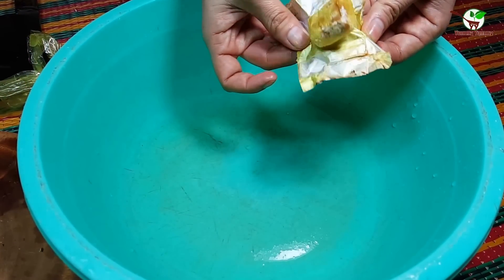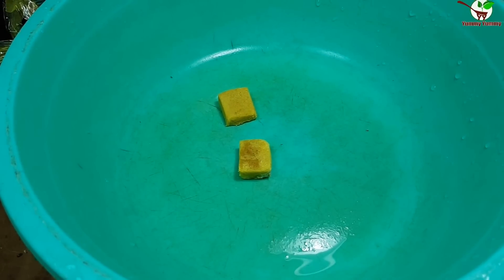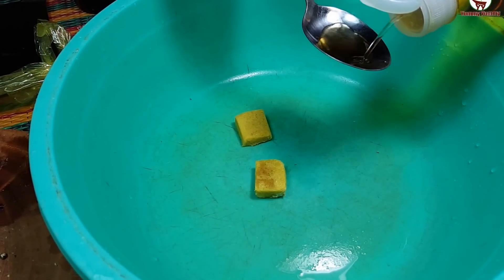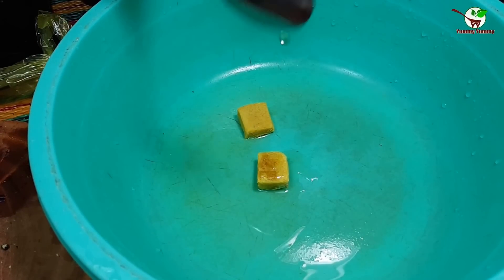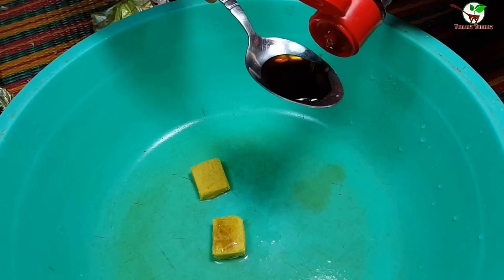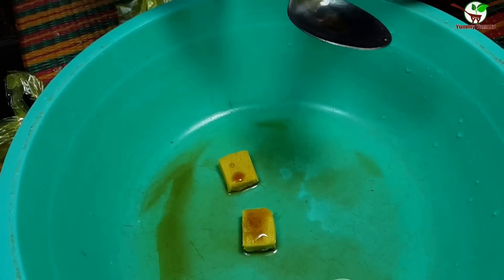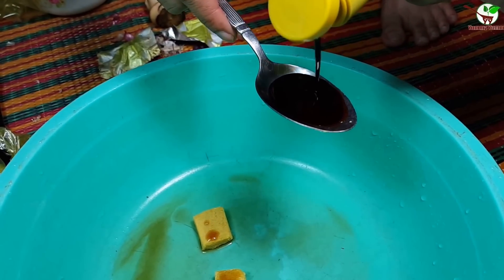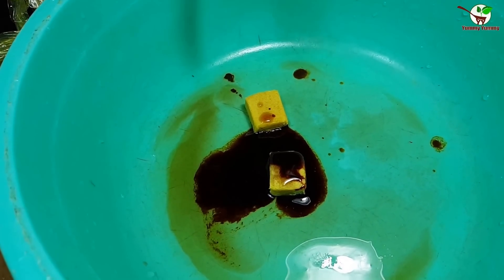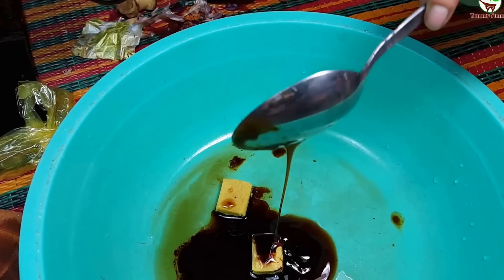Now we need to add soup knoll here — two pieces of soup knoll. And then we add fish sauce. You can see in the video: fish sauce and soy sauce. We add soy sauce, then we add oyster sauce.